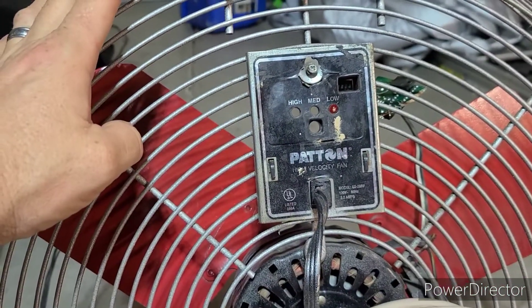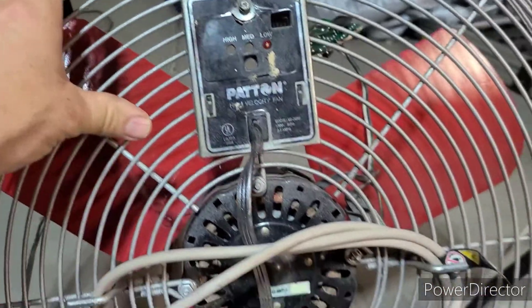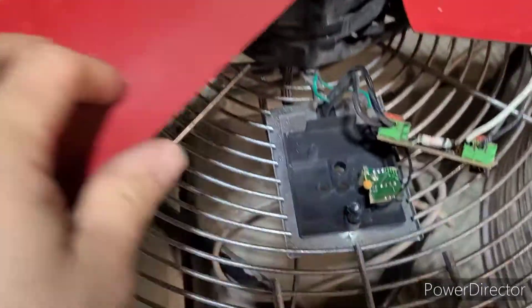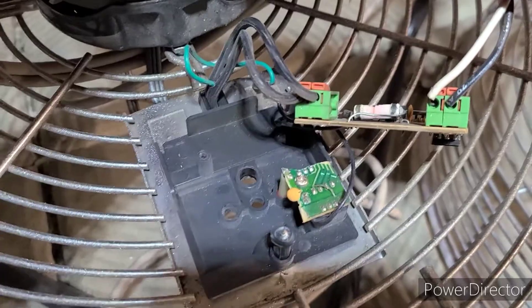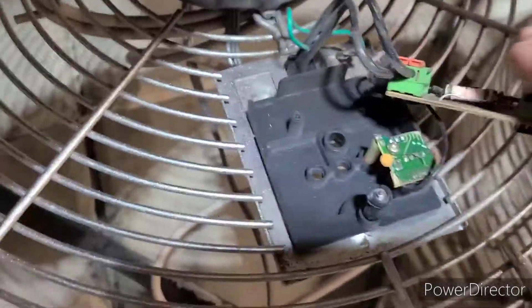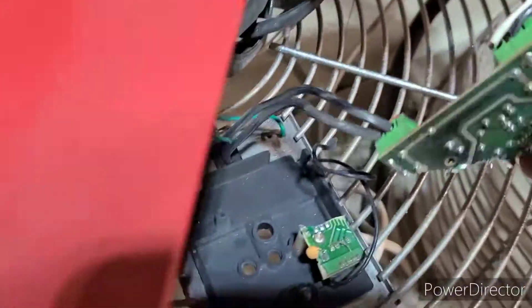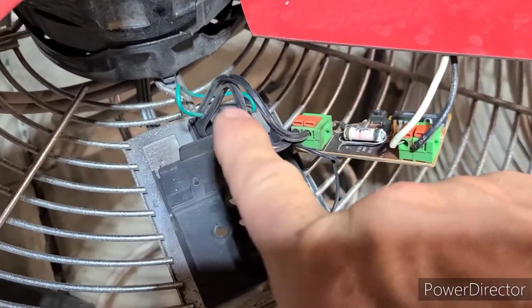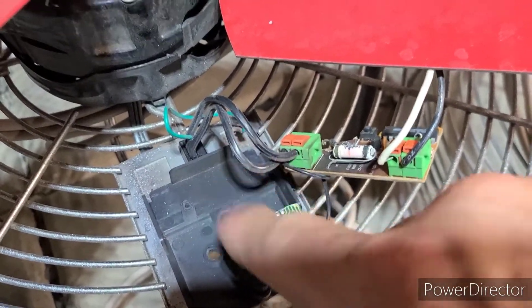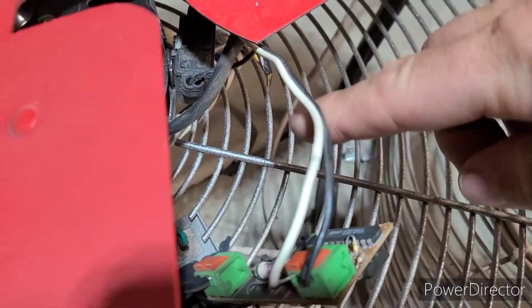It also came with a remote that I lost a long time ago. This switch broke on me, and if you look at the now-dead circuitry — that was me, because of the corrosion and frustration. Anyway, there are two lines feeding from the wall: the neutral and ground.